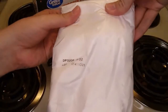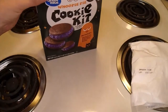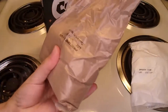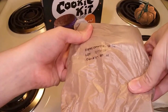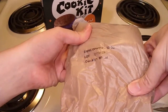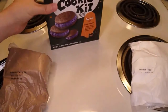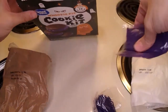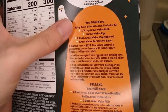And powdered sugar — that's a lot of powdered sugar. Next is... that's the cookie mix. And sprinkles. And what I think is basically just color for the frosting.